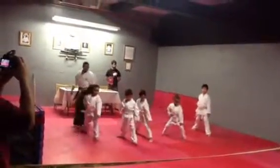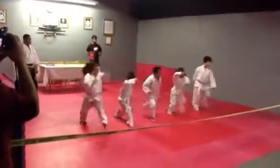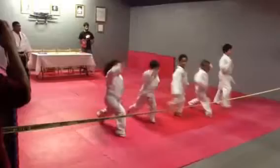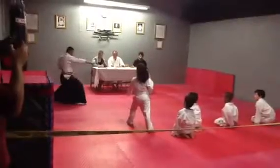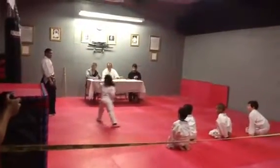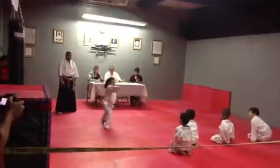Do it. Hit. Hit! Hit! Hit! Hit! Move on! Hit!